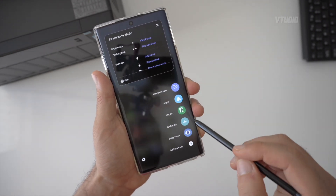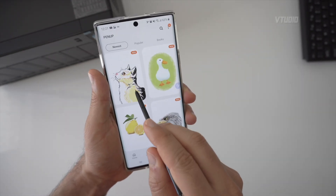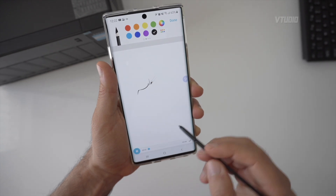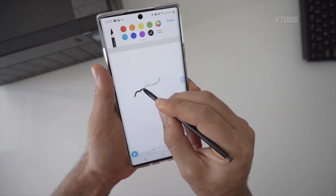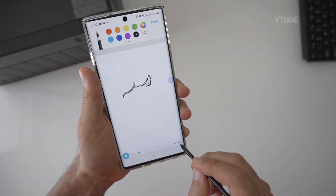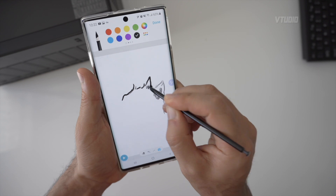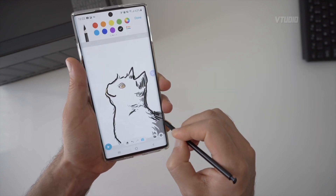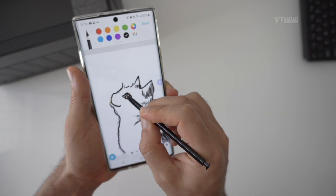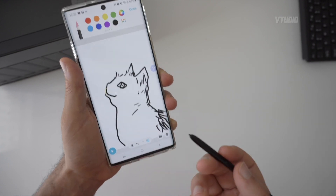There's also an app called PenUp — it's like social networking for people who like drawing. My wife loves it. You can learn to draw by tracing over existing artwork — you get an outline of how the original was drawn and trace it. It's a great way to practice with the S Pen.